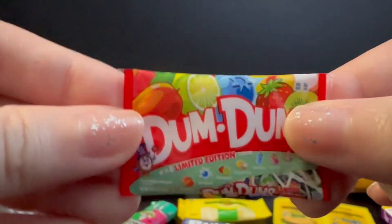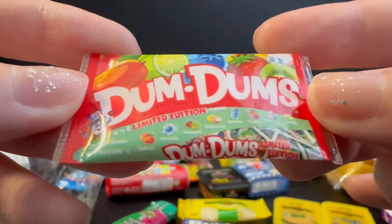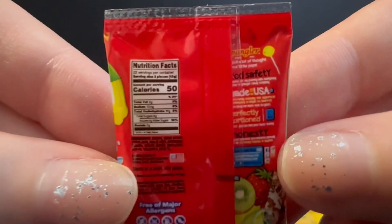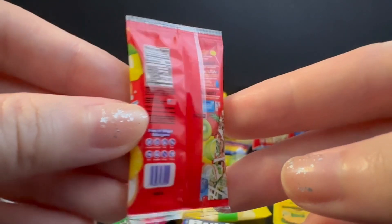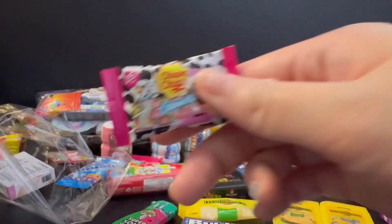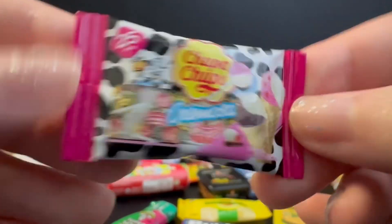Another different Dum-Dums packaging — this is limited edition and it has all the flavors written on the front. So now we have Chupa Chups with the cow print, and the word says 'Cremosa.'